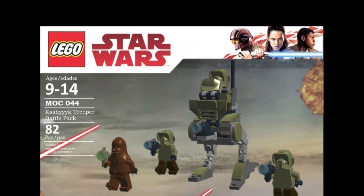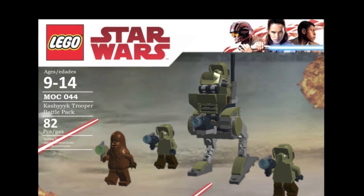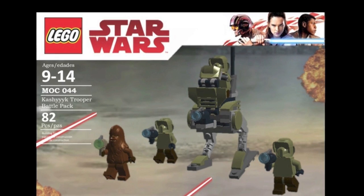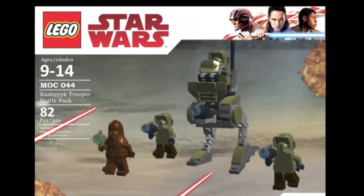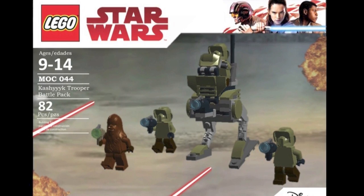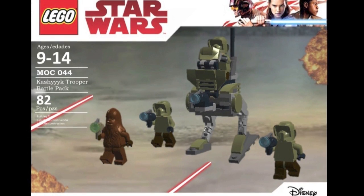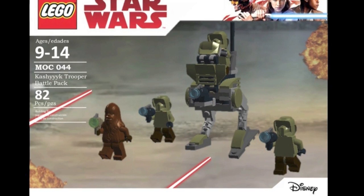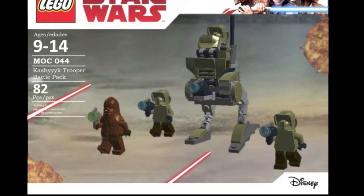Next we have the Kashyyyk Trooper Battle Pack, which would be a really cool one to release alongside that. This is basically the Clone Turbo Tank AT-RT — the walker from the Clone Turbo Tank 2016 set — plus a couple of Scout Troopers and a Wookiee warrior. This would be a great set to have, and it would definitely be really cool if LEGO were to release a Battle of Kashyyyk set to pair this with. This is a proper Kashyyyk battle pack with figures actually included in that scene.